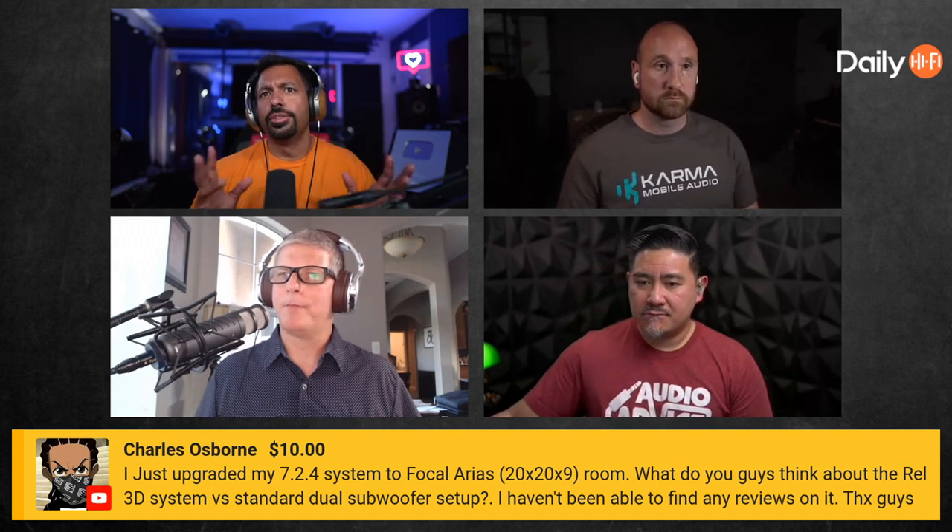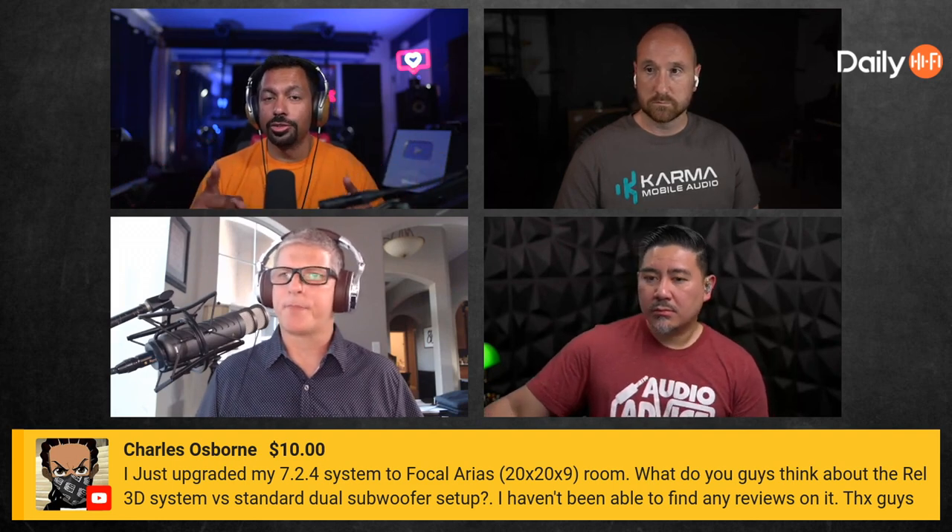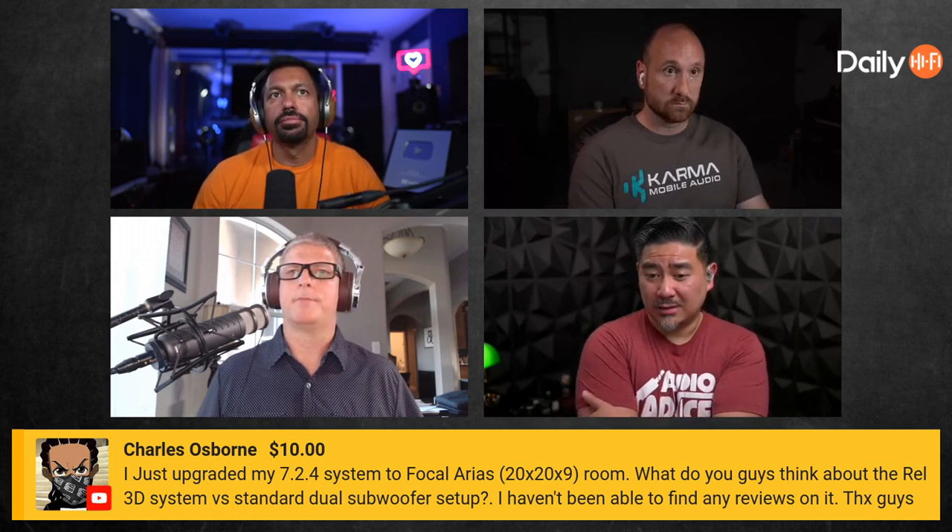You'd also need a higher-end processor. One thing they told me is that different AV receivers won't let you run a full-range center, so that also has to line up. To answer your question, Charles — I love the Focal Arias, they rock. Joe tuned them, took measurements, and said this is a great starting point. I'd say just rock your standard 0.2 subwoofer setup. It's best to put the subs in optimal places rather than tying them to specific channels.